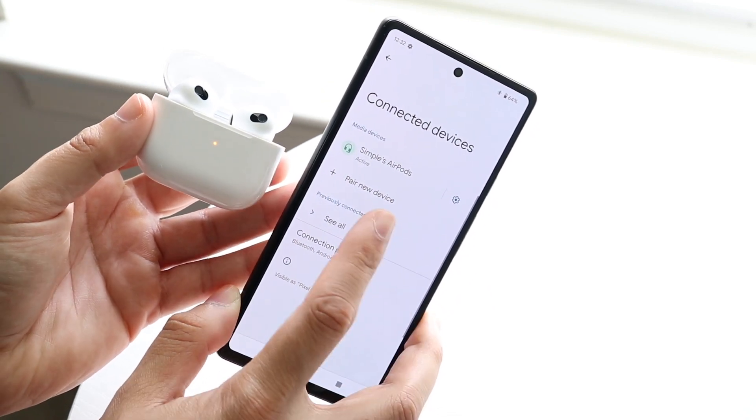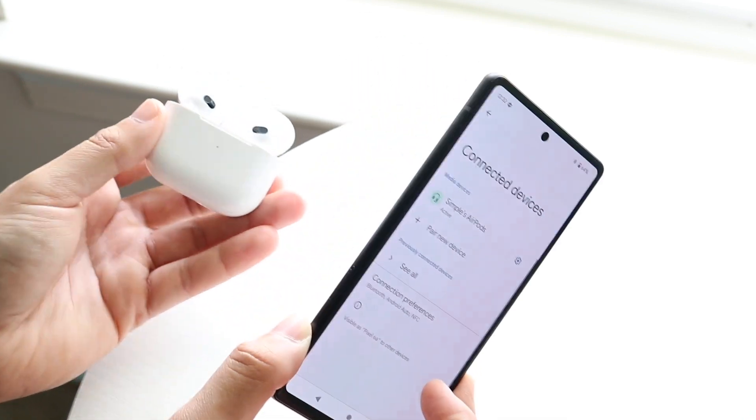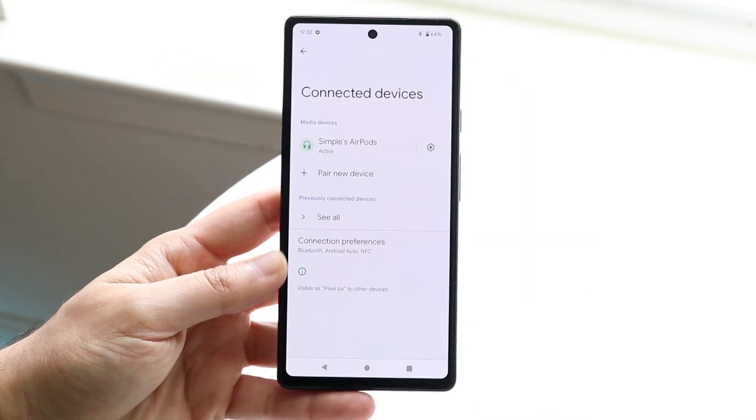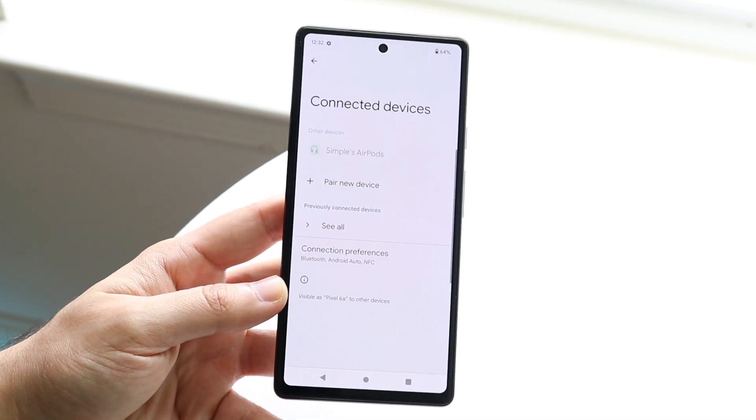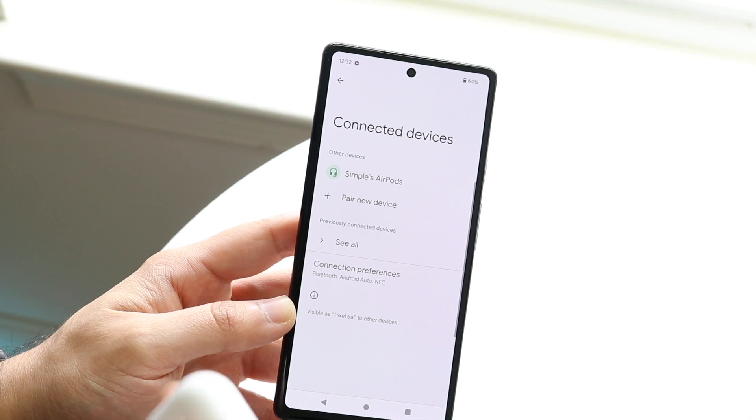What's going to happen is the AirPods are going to come up at the very top, and that is it. These AirPods are now connected — or your Bluetooth headphones in the future. At this point all you have to do is follow the protocol of connecting your Bluetooth headphones to your specific device by opening them up.